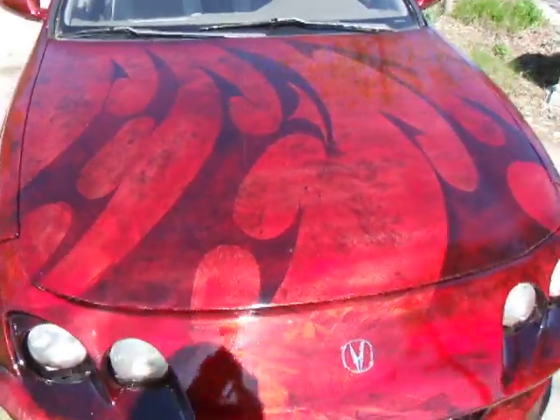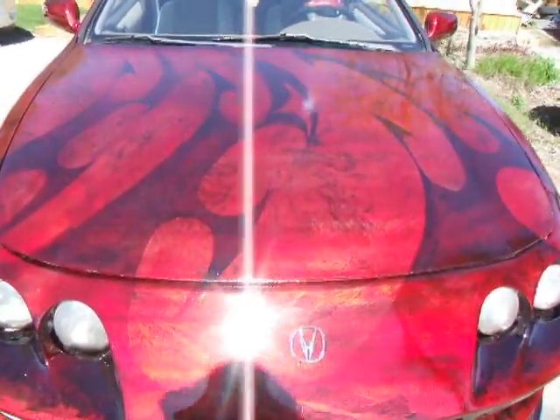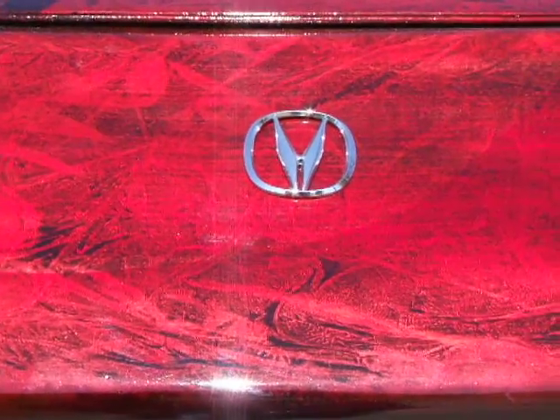I'm going to do another car later, maybe in planets. If I do, I'll see how it turns out and I'll put it on too. And yes, I know I put the Acura symbol upside down — I did that on purpose.